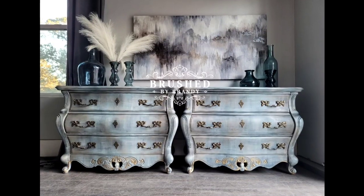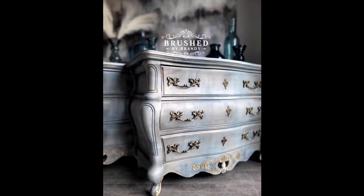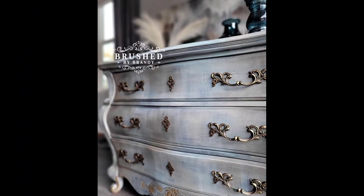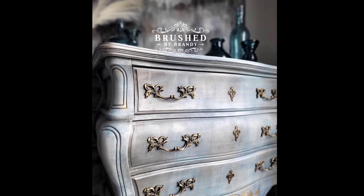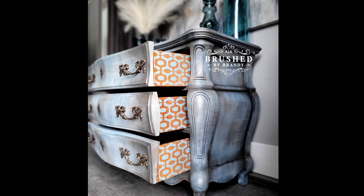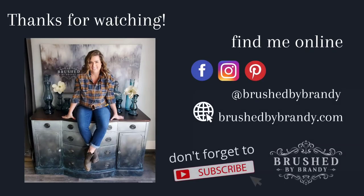Here's my finished piece, you guys — these are dramatic, they're gorgeous. You can see how this finish really complements the curved pieces, especially with those metallic details. I hope you enjoyed this video. You can find links for everything I used in the description, and I'll also add links for other pieces I've done in the same finish. You can find more Brush by Brandy on Facebook, Instagram, Pinterest, YouTube, and on my website at brushbybrandy.com.